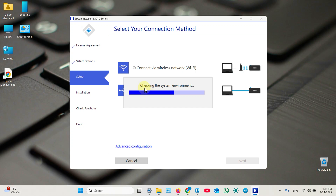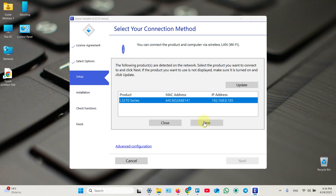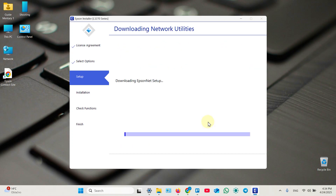Now it's looking for your printer. It will find it easily because you already added it to the system. The printer is found — click on it, then click Next. The setup will continue automatically from this point, so just follow the instructions on the screen.